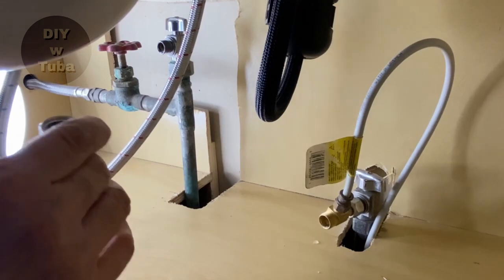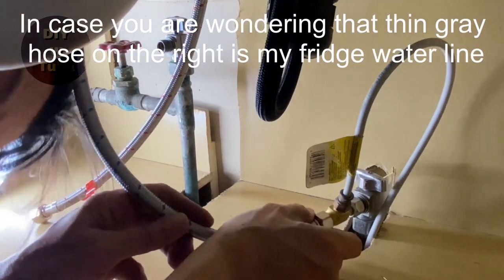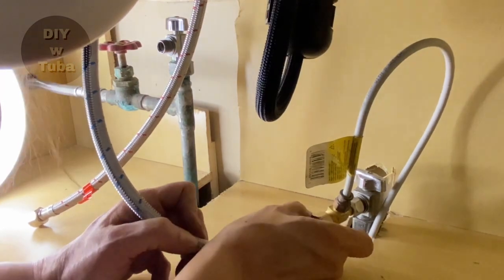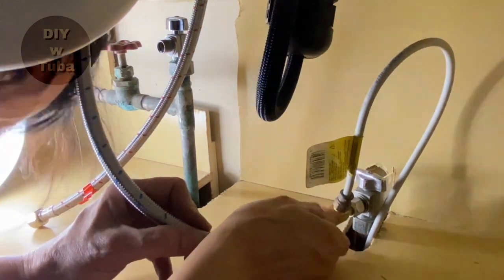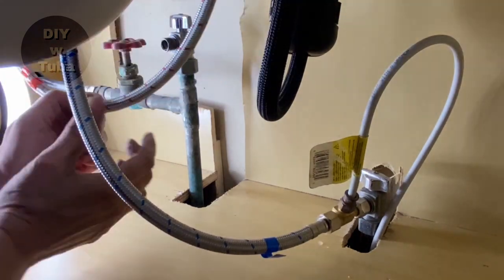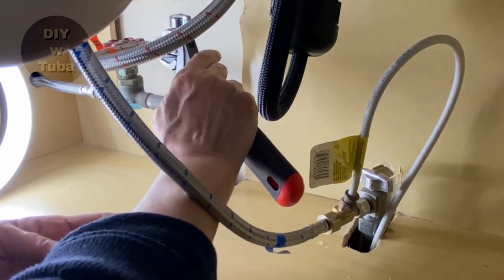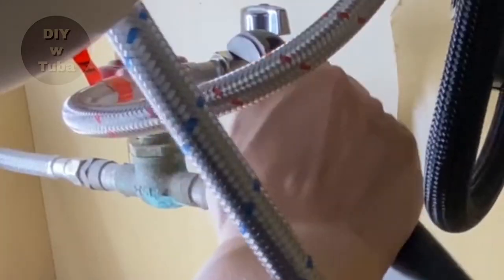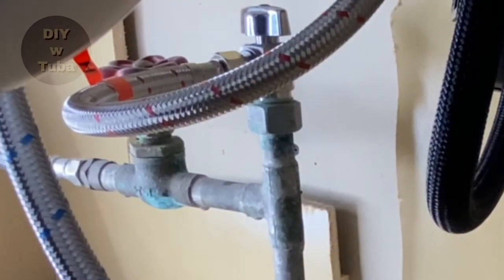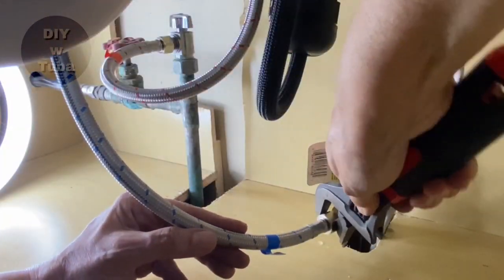Now is the last step: connecting the water lines. My right side is cold water, and the hoses will have labels on them — blue being cold water and red being hot water. Use a wrench to tighten the connections, but be sure not to over-tighten, which might damage internal parts.